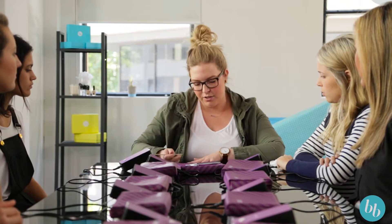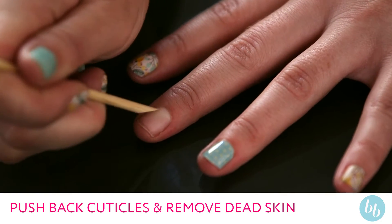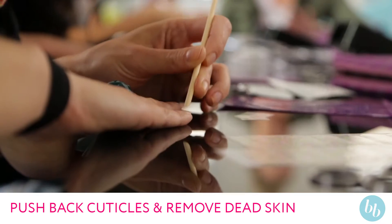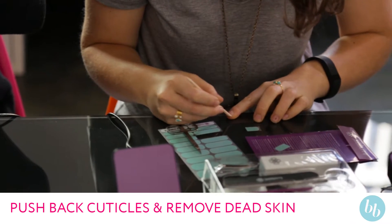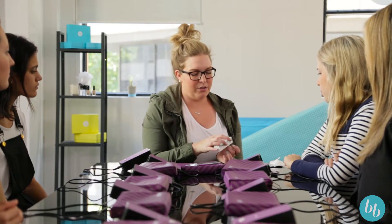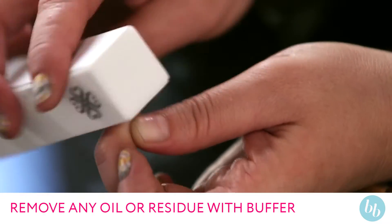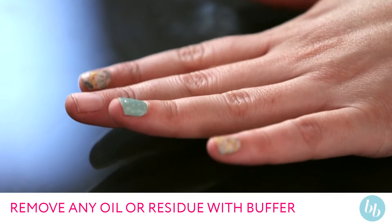To prepare the nail, just going to use a cuticle pusher. Make sure you push your cuticles right back — this will make sure that you get a perfect bond on your nail with the wrap. The next thing to do is a buffer; just going to give your nail a little buff. This helps you get a tight seal on your nail as well.